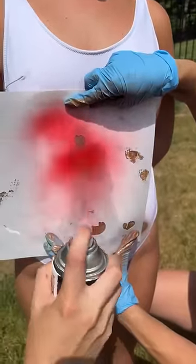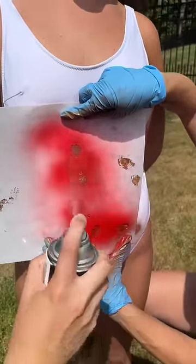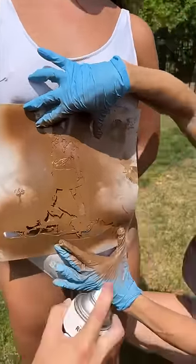Wow, it's red! This one is bright red. Very cool. This is gorgeous.